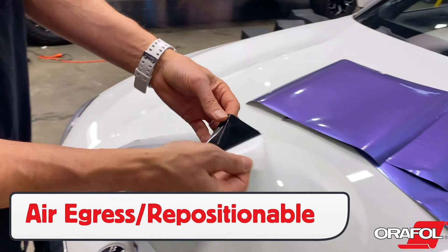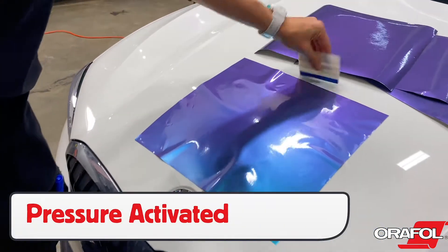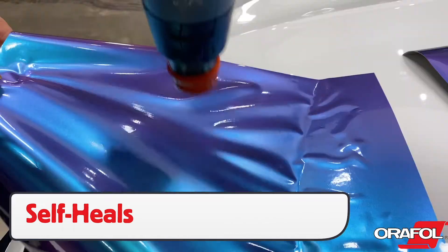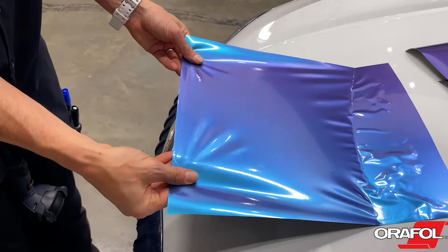The adhesive comes with air egress and repositionable features, and it can slide across the surface. When pressure is applied it will adhere. If wrinkles or light scratches occur during install, Oracal 970RA can self-heal. Simply pick the film up and trigger the memory effect.